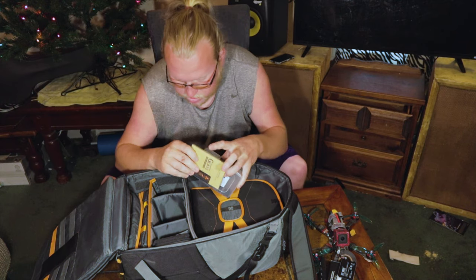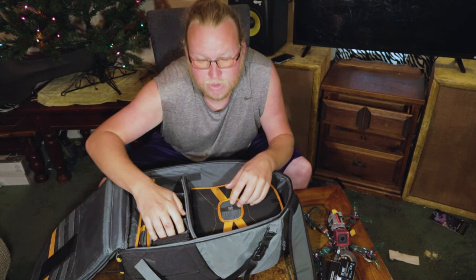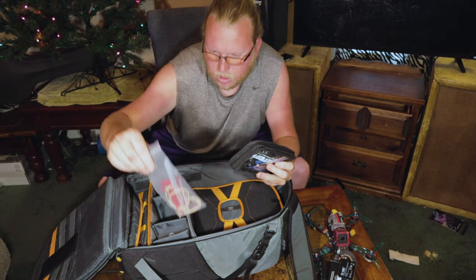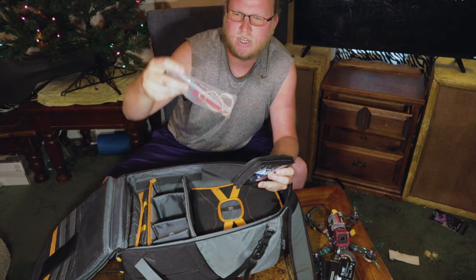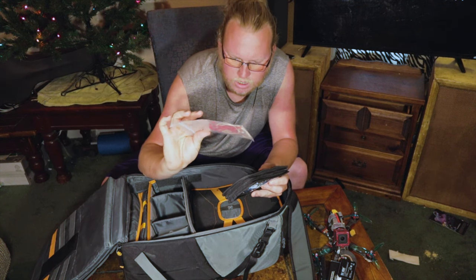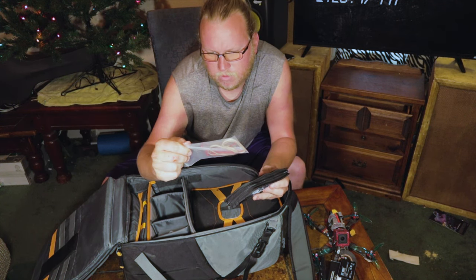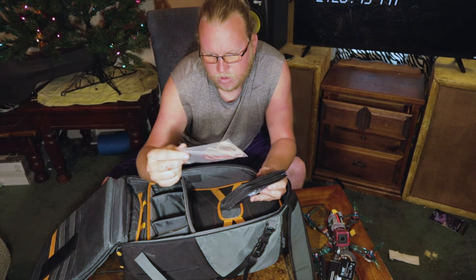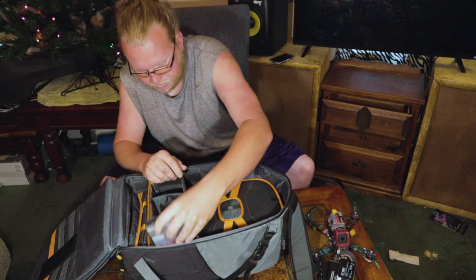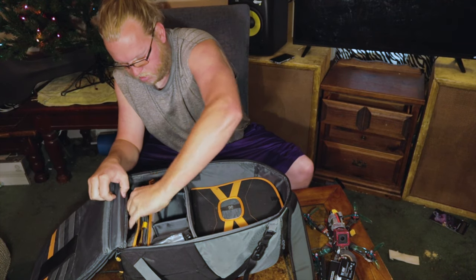GoPro lenses, lens protectors — if you don't use these you're crazy, I mean come on. This is my tool kit: zip ties, rubber bands. There are actually antennas in there from back when I still ran FrSky — I'm on Crossfire now, but I just never took them out. You never know, someone else might need one. Also Lipo batteries.